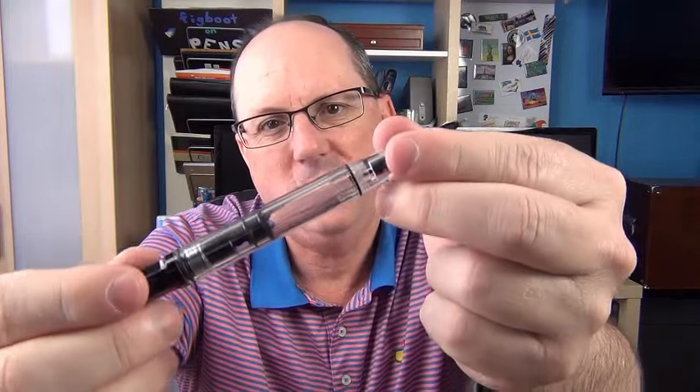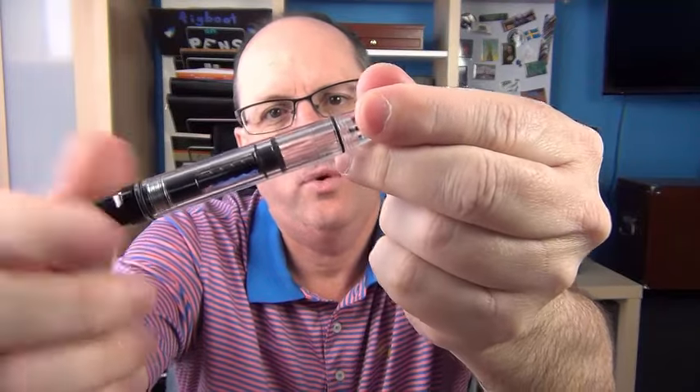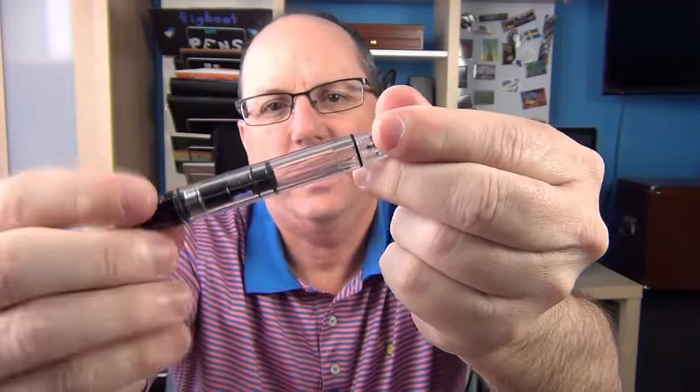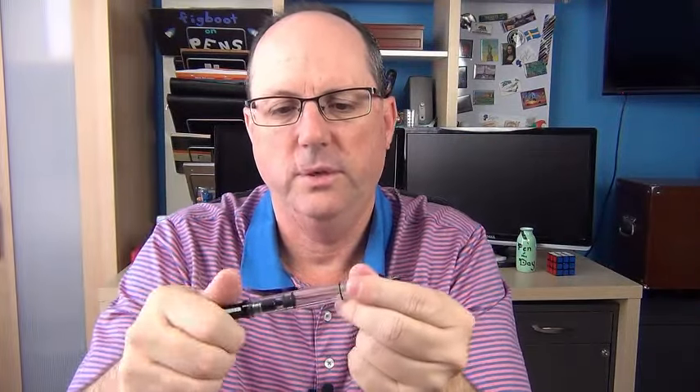It does have a real decent ink capacity, and you can see here that the piston mechanism goes back and forth — it's a decently smooth piston mechanism. If it ever is not smooth, it's easy to disassemble and they include the silicone grease in order to grease that up. This pen is $29.50, around that price range. And to be able to get a piston-filled pen of very good quality with a nib that writes very, very well is outstanding. This is one of the best pens that you can buy for under $30.